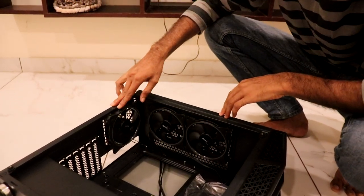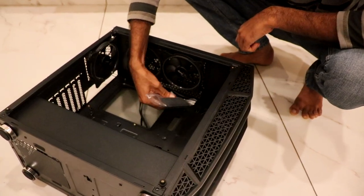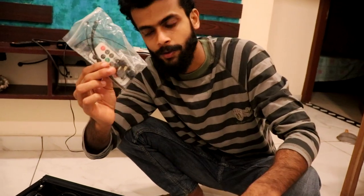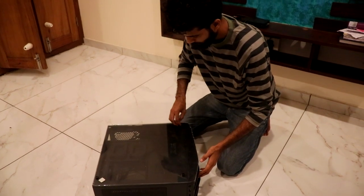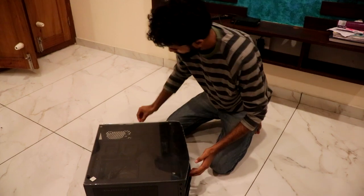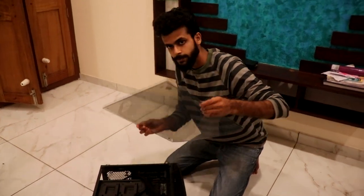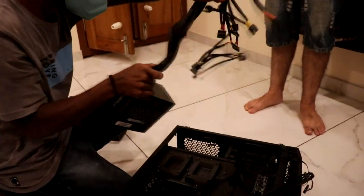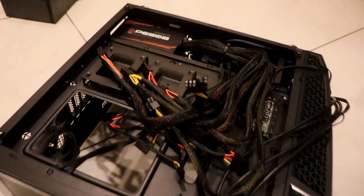Guys, now we are going to the cabinet. There are three fans. They are RGB colored fans — some are in the back and some are on the top side. We are going to be able to control the RGB light. We will store and set up the RGB light once we are ready.